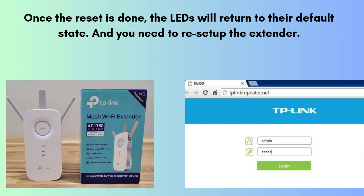Once the reset is done, the LEDs will return to their default state. You need to set up your extender again. Plug in the extender and connect your phone or PC to its default Wi-Fi: TP-Link_Extender_2.4GHz or 5GHz. Open a browser, go to tplinkrepeater.net, log in with admin/admin, and follow the setup steps to connect it to your main Wi-Fi.